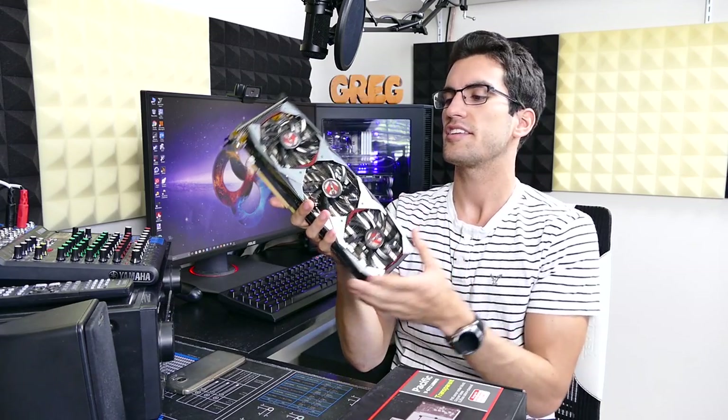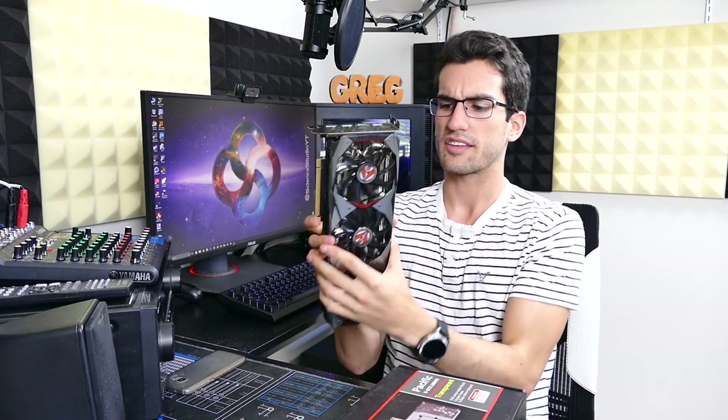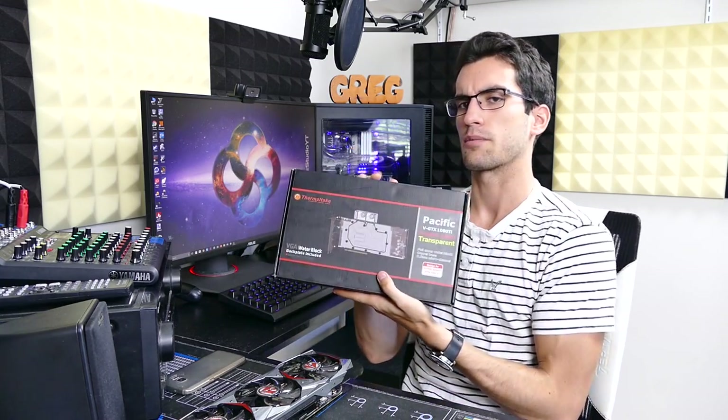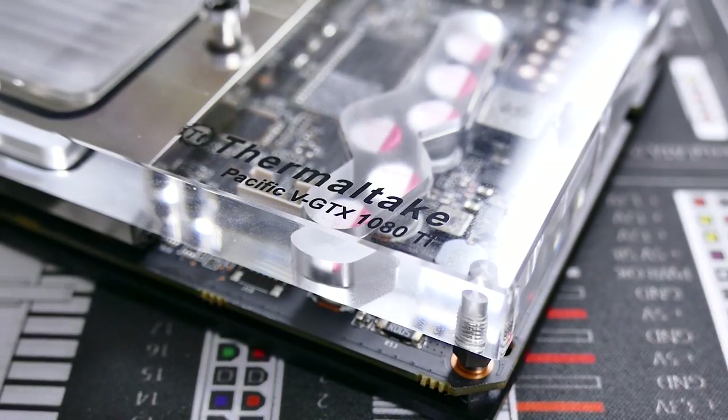Let's jump right into the meat of this video. I have right here a reference PCB 1080 Ti from XLR8, a card which I reviewed in a previous video. We're going to replace the stock air cooler with a Thermaltake water block. This is an acrylic block with a copper base, compatible with the reference Ti PCB. It's a pretty straightforward process.